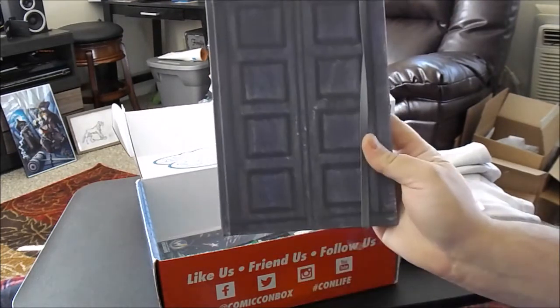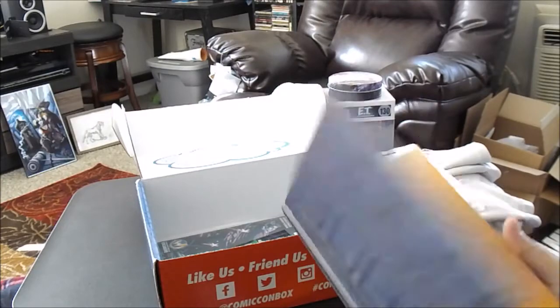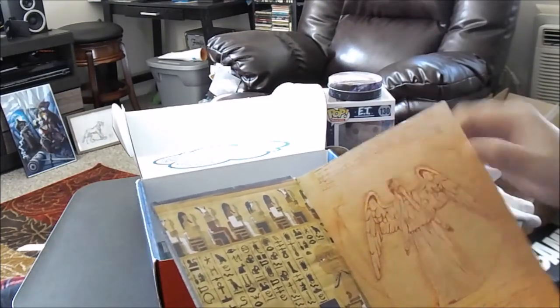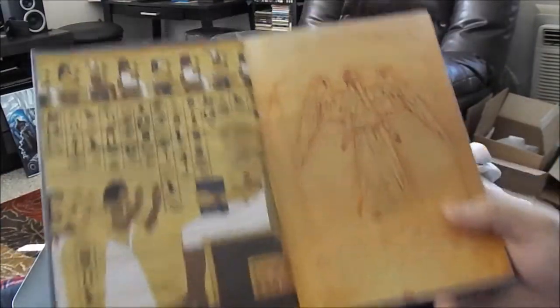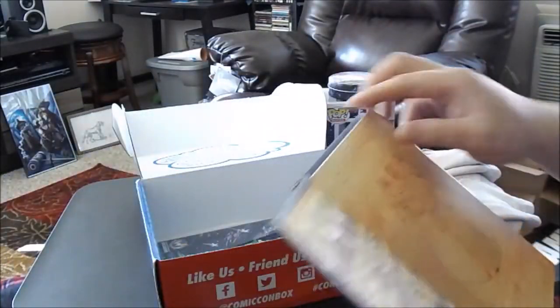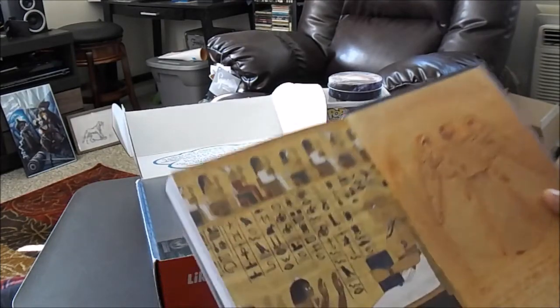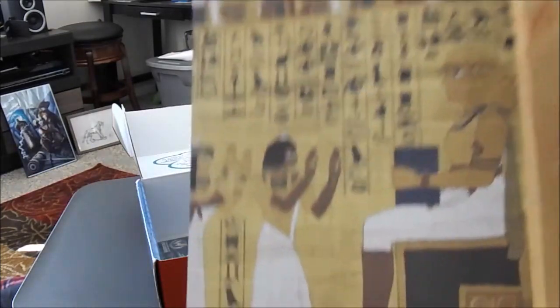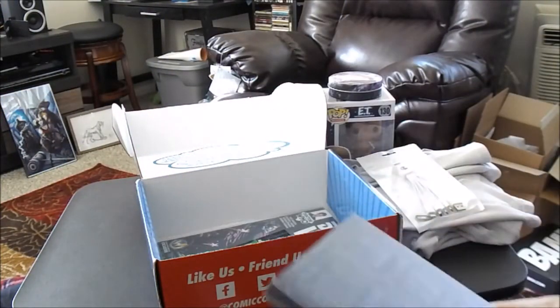Okay, you know what that is? It's a TARDIS — and it's like a journal or diary. Doctor Who up in that corner, we got the TARDIS down here in that corner, and the weeping angel. I'm gonna have to write some stuff in there. I didn't even notice that the TARDIS is on the lap right there. Pretty cool. Hard cover — that's probably why the box felt so heavy.